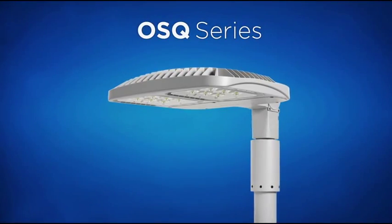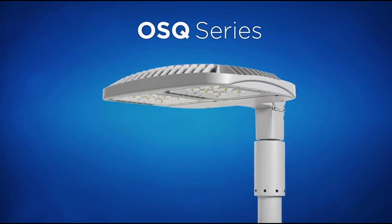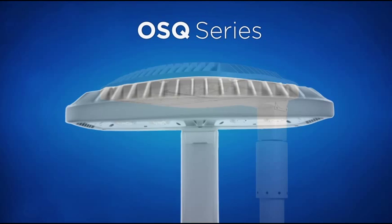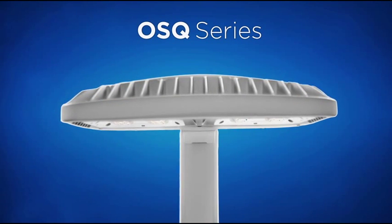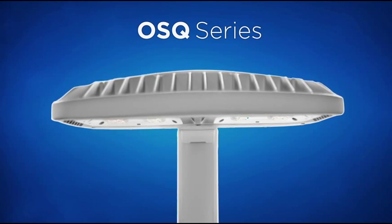Now we are launching the OSQ LED Area Light. The OSQ features not only the latest Cree technology, but also has a clean, modern housing, versatile mounting options, and an extremely attractive price point.